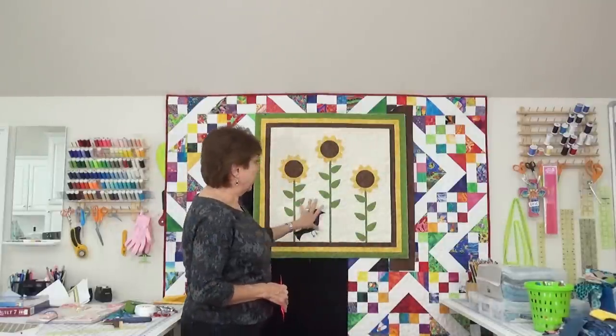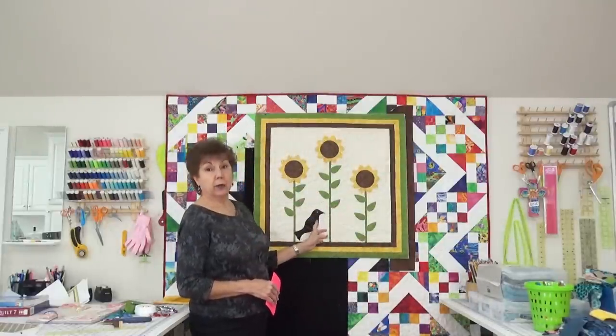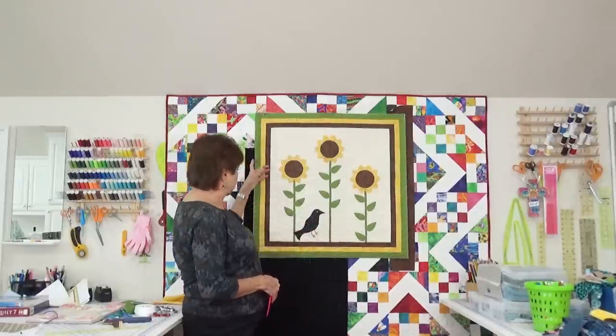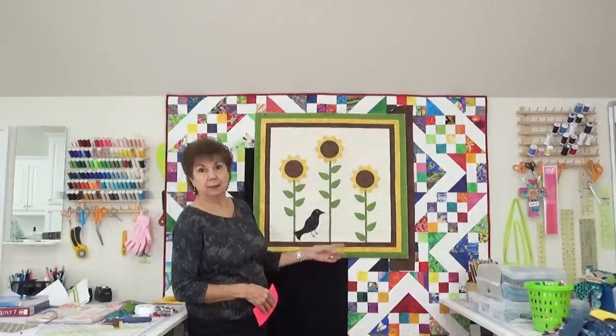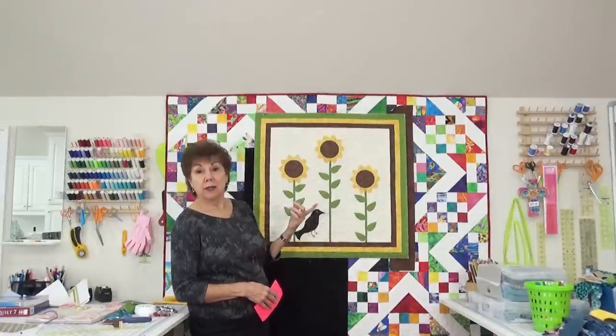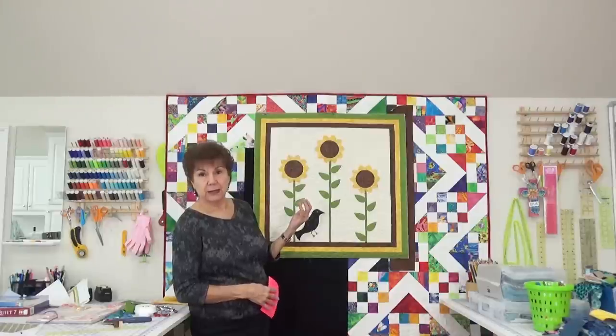Somebody asked me how I do the binding. Since I haven't put the binding on the sunflower quilt yet, maybe I'll do it in a little while, put the camera over there, and show you how I put my bindings on — now that I've decided I really do like the black better than the brown. It's going to take me probably the rest of the day.